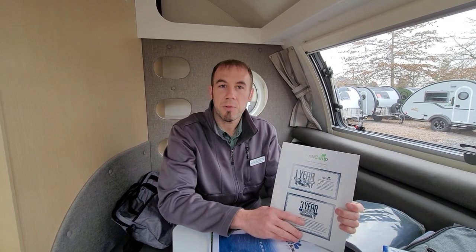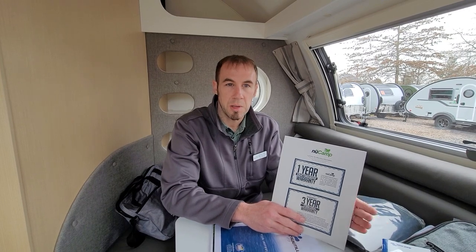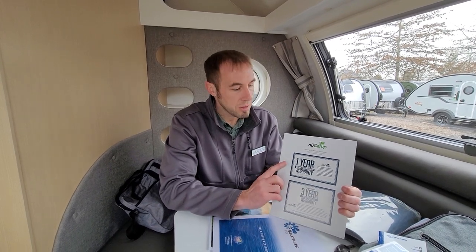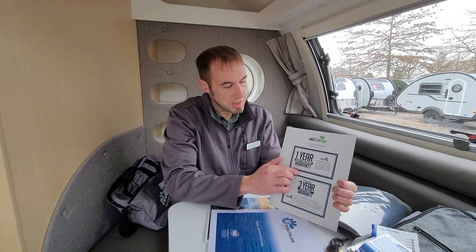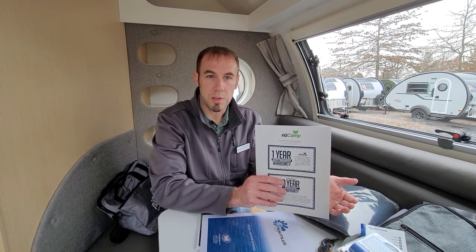The 'transferable' part means that if you decide after a year and a half or two years to upgrade or sell the trailer, whatever is left on the warranty within the three years transfers to the new owner. The other two warranties are a one-year craftsmanship warranty covering all the woodwork and cabinetry, and a one-year limited warranty on exterior trim, handles, handle covers, and fenders.